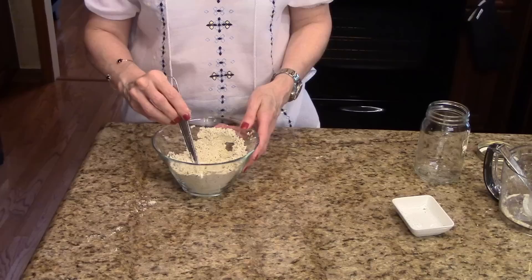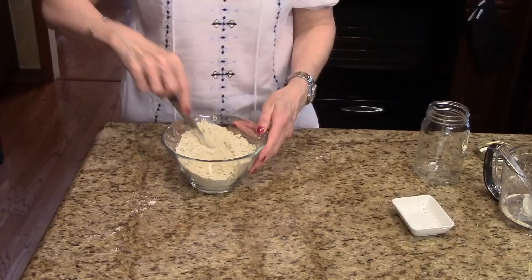I did want to say that you store this in an airtight container. It'll last three to four months in your refrigerator or six to eight months in the freezer.